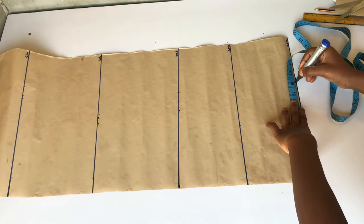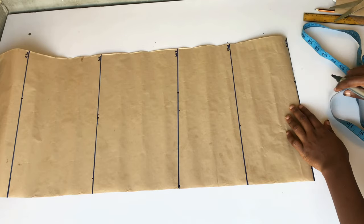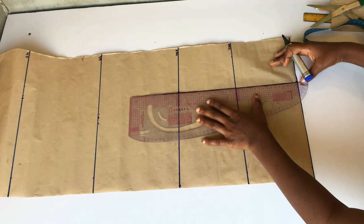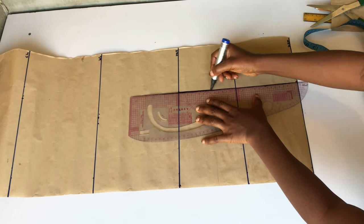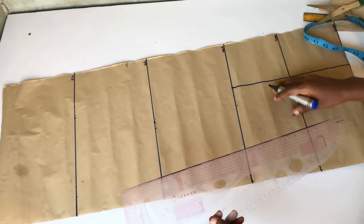My fabric is a bit stretchy, that is why I'm using the same measurement that I have on my hip line. If you're not using a stretchy fabric, measure out your thigh and place that same measurement there. I'm doing this because my fabric is stretchy so it's still going to fit. Measure around your thigh and place the measurement on the length of your romper jumpsuit.